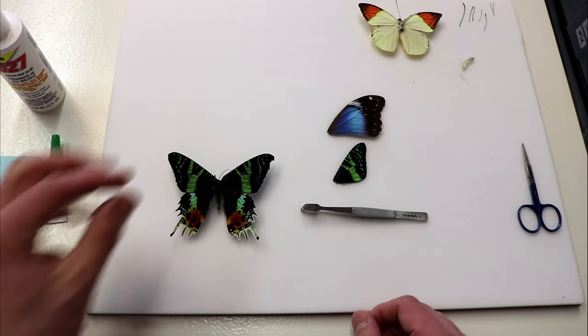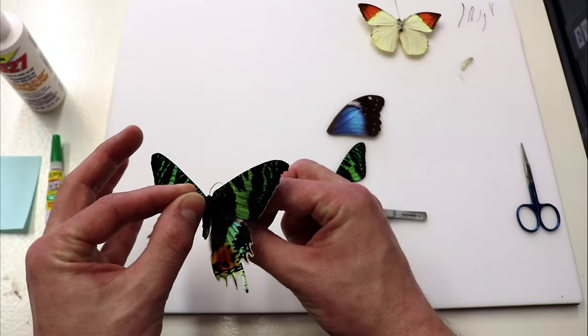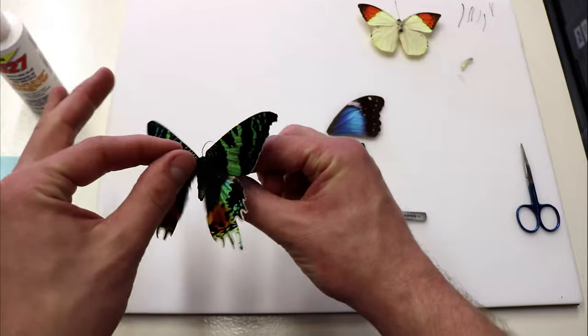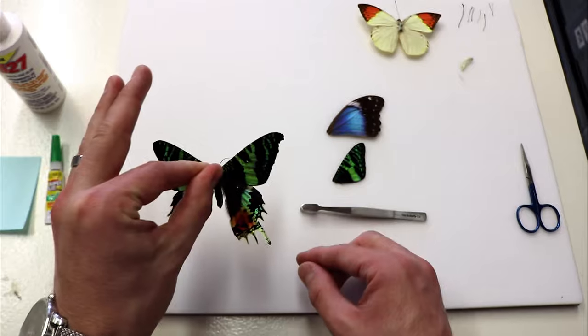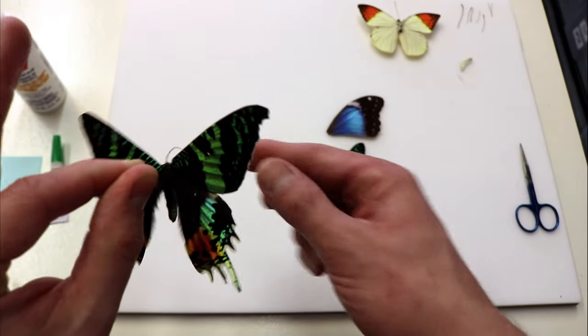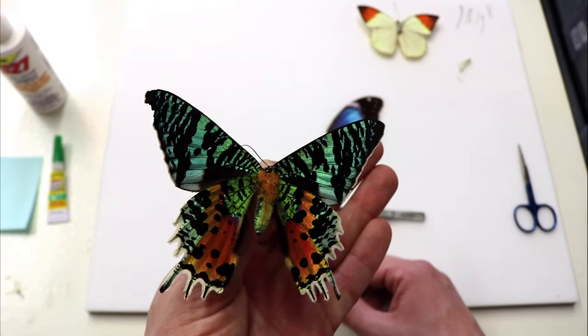We're going to start with our wing repair example. This is a sunset moth from Madagascar, which is a very beautiful moth. This specimen is in pretty good shape, except for this unfortunate chip in the wing. It's really not a big defect, but it is noticeable.